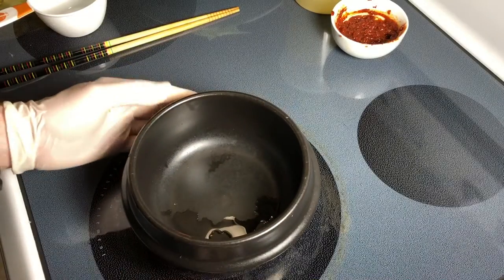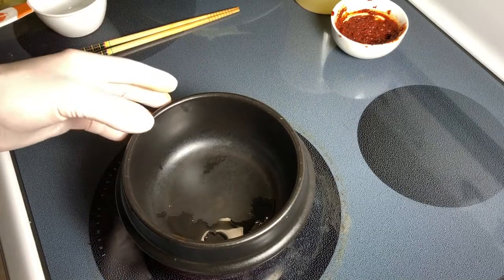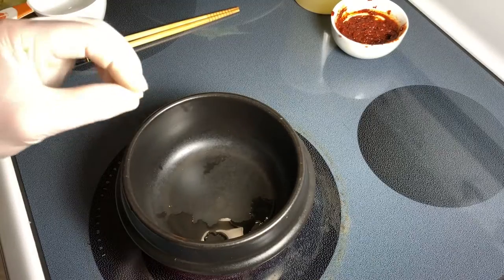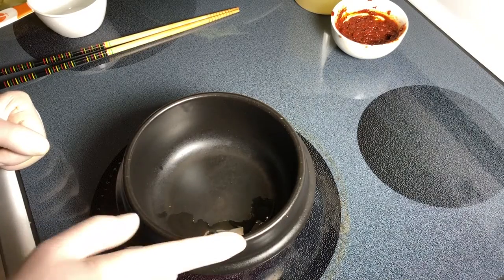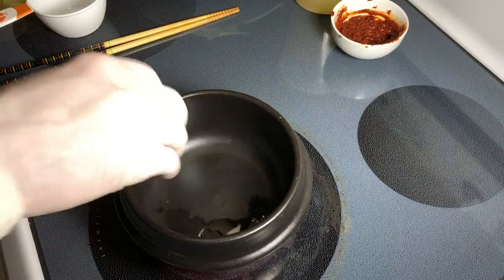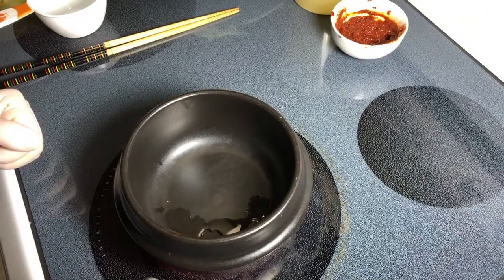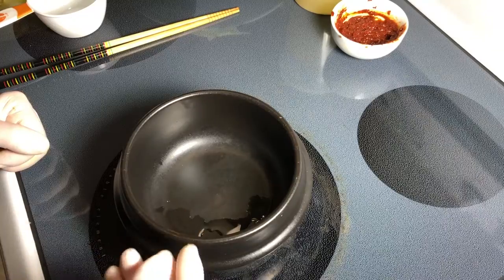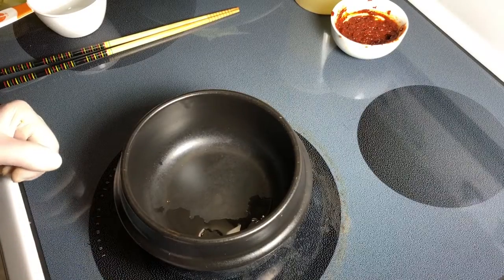Now let's finally make the dish. This is a Korean earthenware pot, a ttukbaegi. You don't have to use one, but the presentation is so much better and it stays bubbly for a while, keeping your food really hot. One important thing: if you get one of these, don't wash it with soap — it's a natural, porous material that will absorb soap and give it back to your food. Just wash with hot water, or fill it halfway, bring to boil for 10 minutes to sanitize.